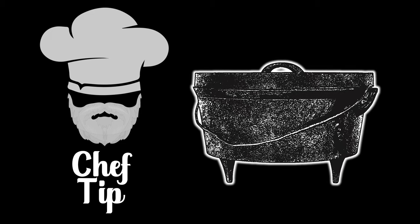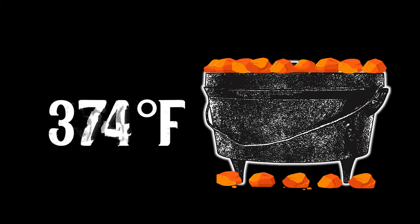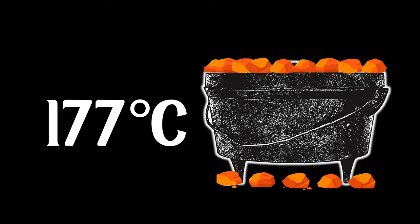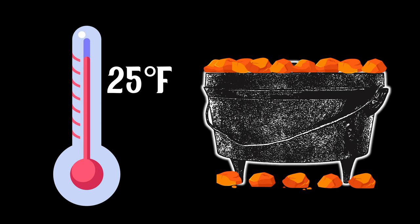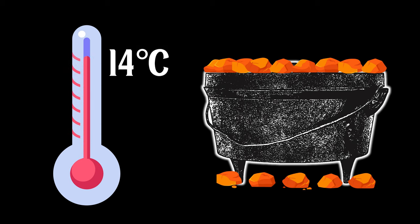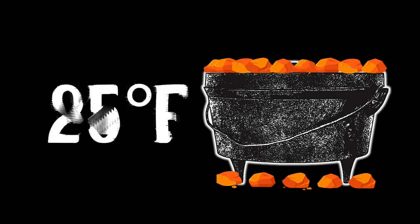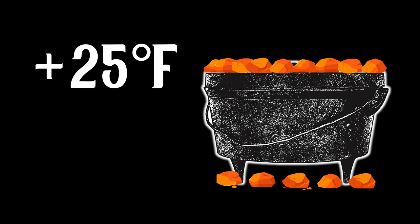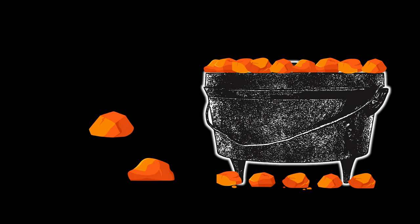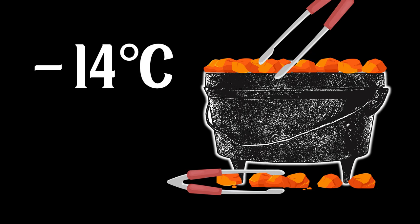Before we move on, let's learn how to increase or decrease the Dutch oven temperature. Now we know how to get our ovens up to around 350 to 374 degrees Fahrenheit — that's about 177 to 190 degrees Celsius. To turn the temperature up by 25 degrees Fahrenheit or 14 degrees Celsius, add two briquettes. To turn down the heat by 25 degrees Fahrenheit or 14 degrees Celsius, take two briquettes away.